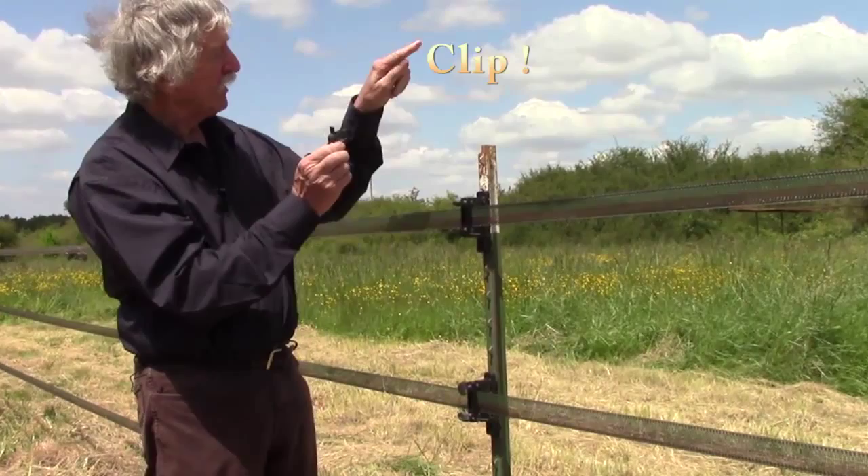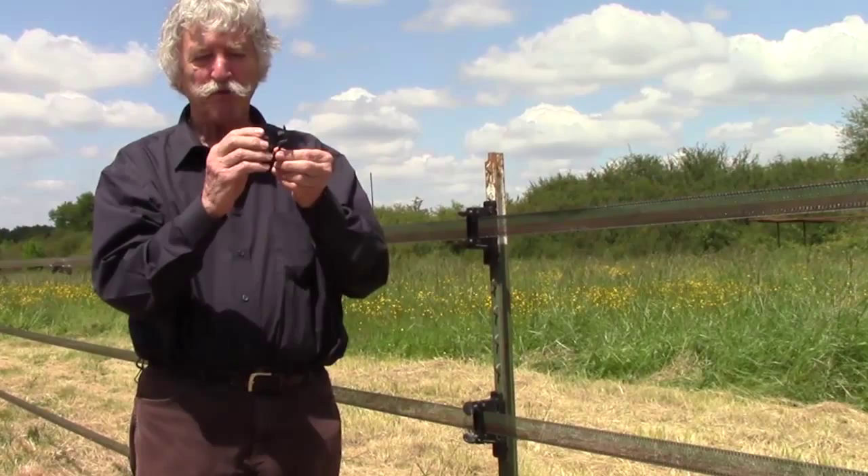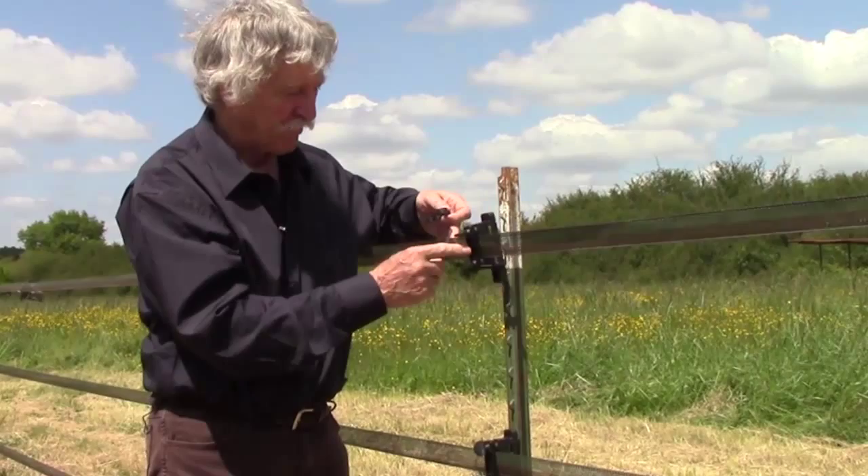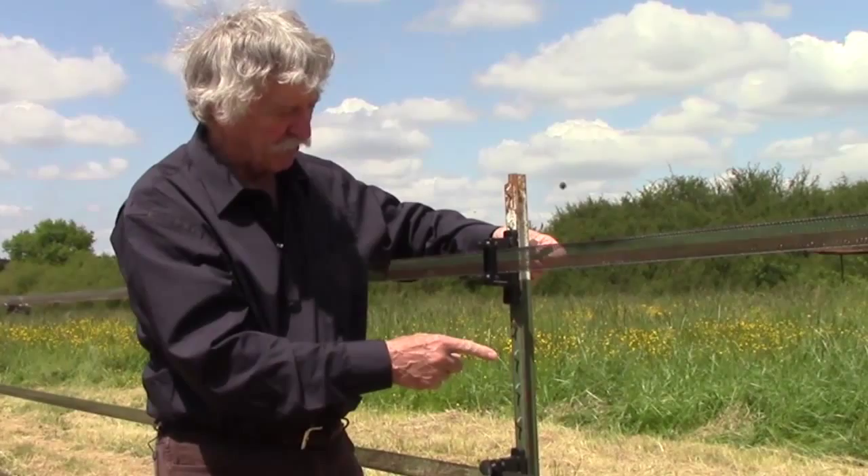Hello! Today I present to you the Clip-Clump. It's not much — it's a small piece of plastic that I designed and had made, which is very strong and will allow you with just two fingers to maintain the line insulator that you already know on a T-post.